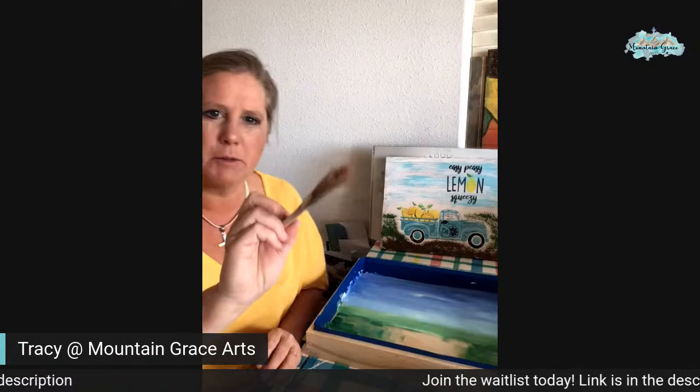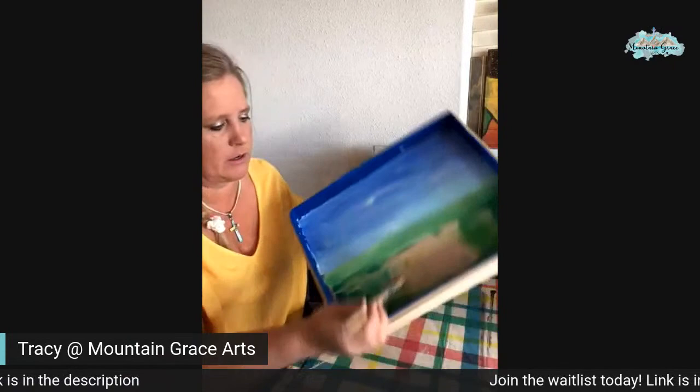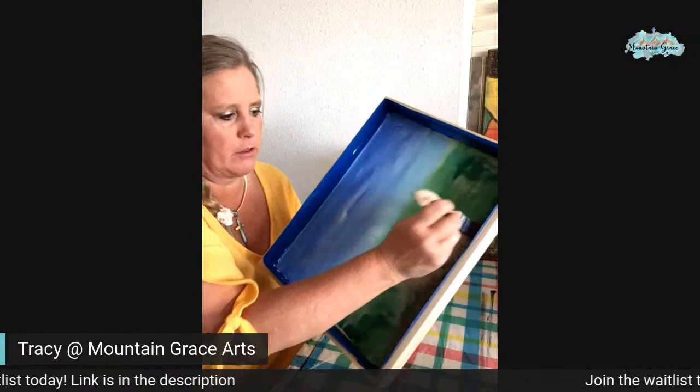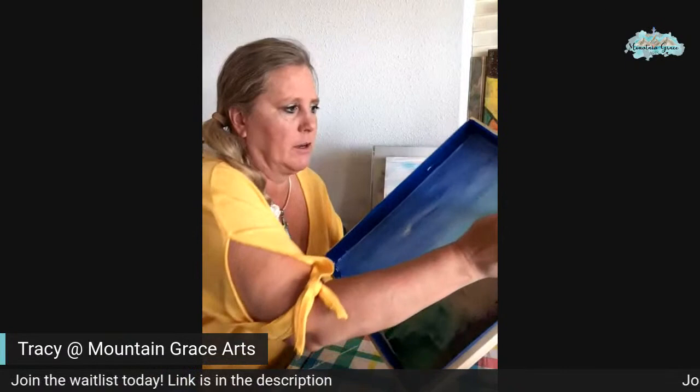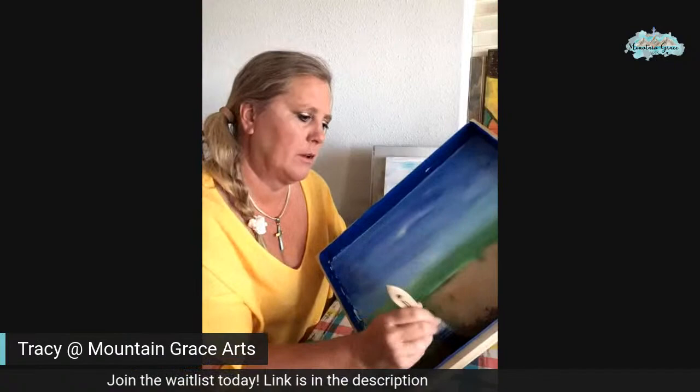I'm kind of excited for this one. I'm going to just use my one-inch chip brush, kind of dab it in the top part to get some of that off, and then just go in. And I'm just going to dab the brown all over. I left this space open because the truck is going to mostly go there — so I'm not too worried about it. I'm just going to dab in brown all over into the bottom part of the green area too.